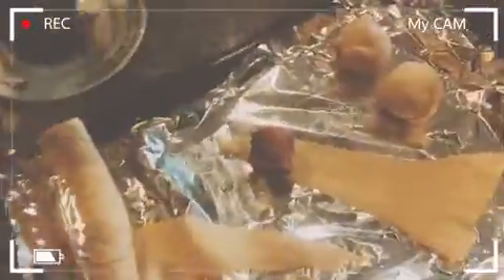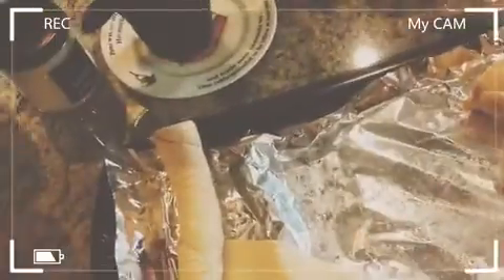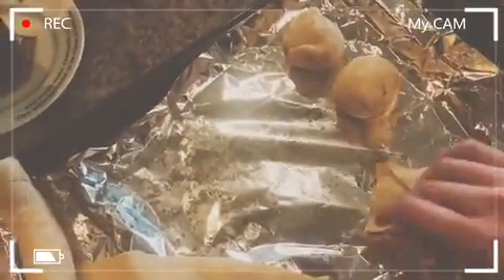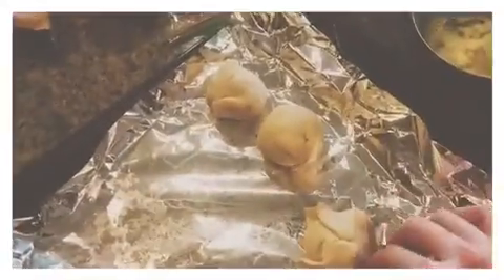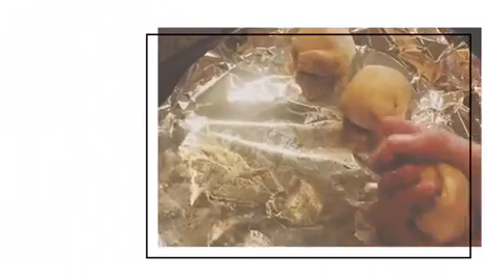To make it, get crescent roll dough from the supermarket and open it. Take a marshmallow, dip it in melted butter — you can melt the butter in the microwave for 30 seconds — then put some cinnamon sugar around the marshmallow. Roll it up in the dough and form it into a circle shape.